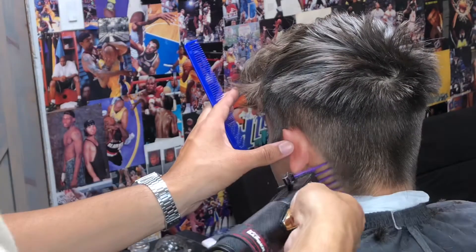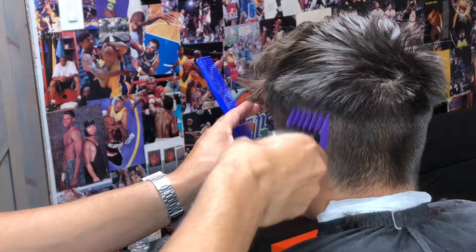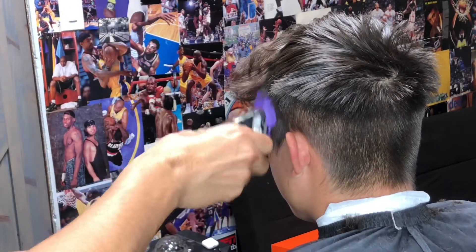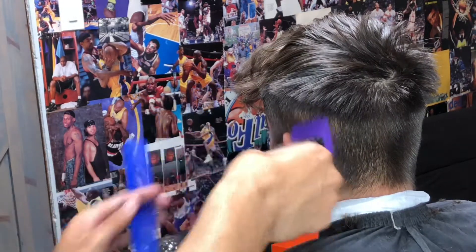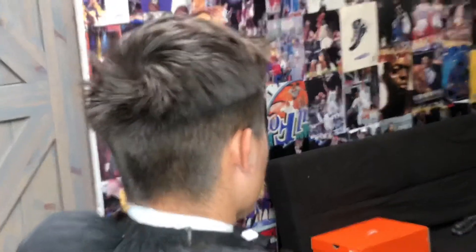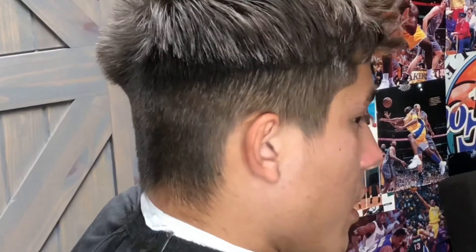I felt like my client had a longer facial structure so I was able to go that high, but not every facial structure is the same. You always want to determine that during the consultation part of your cut. Beginning to square off my client's sideburns — I already knocked out all the bulk down to a number two on the side.